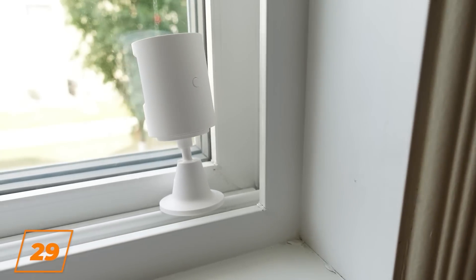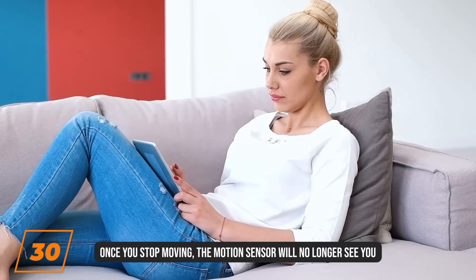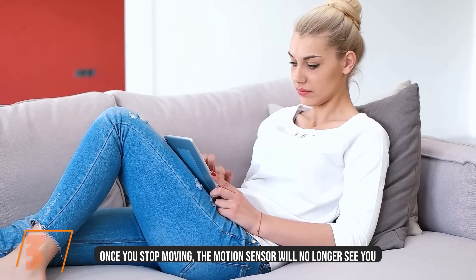PIR motion sensors cannot see through glass or won't reliably be able to report through it. And don't use a motion sensor to determine if someone's in a space — this takes a special kind of sensor called a presence sensor, or a combination of sensors.